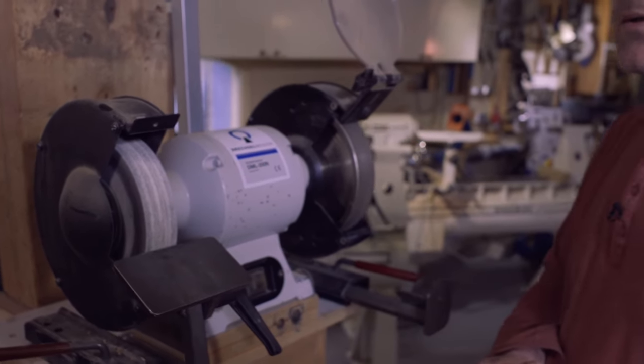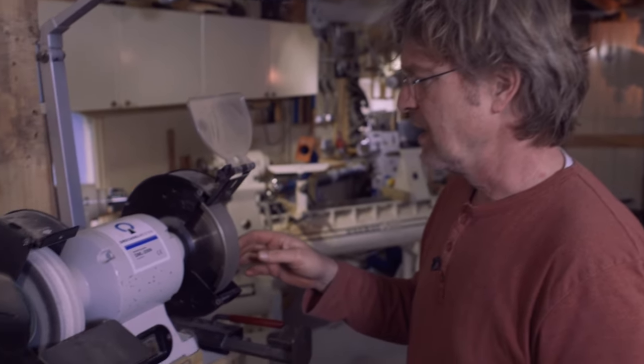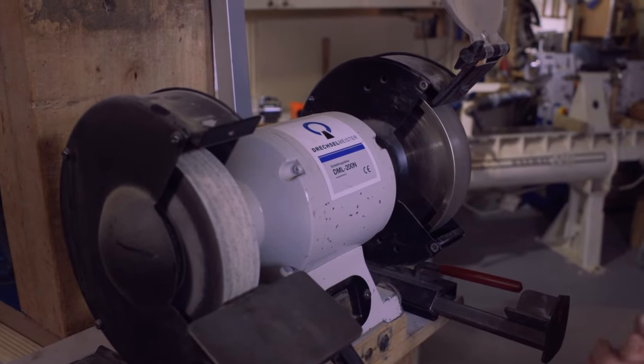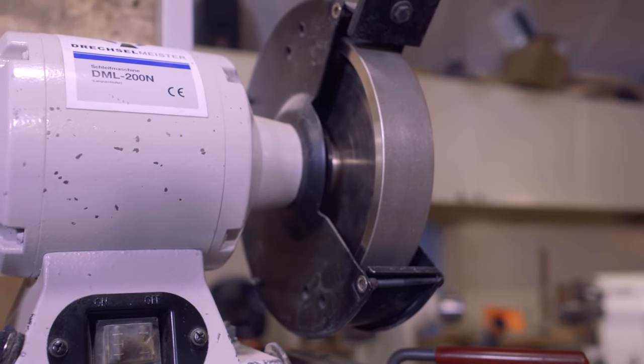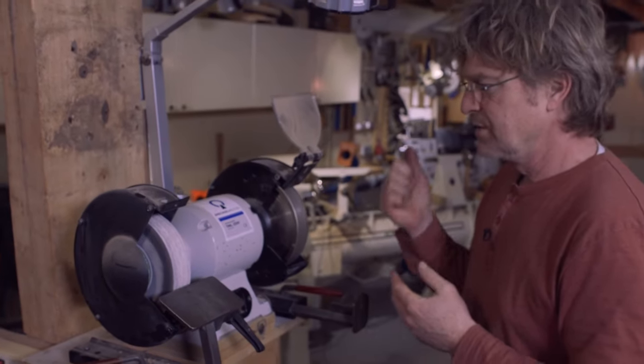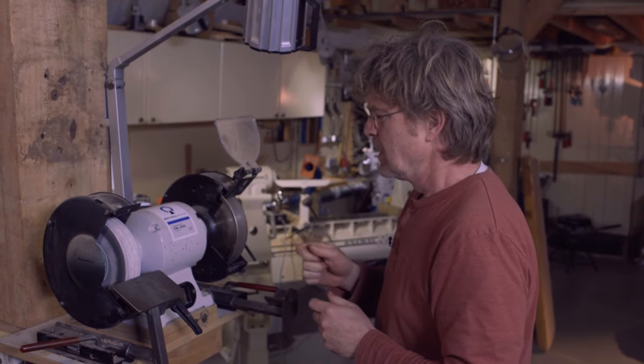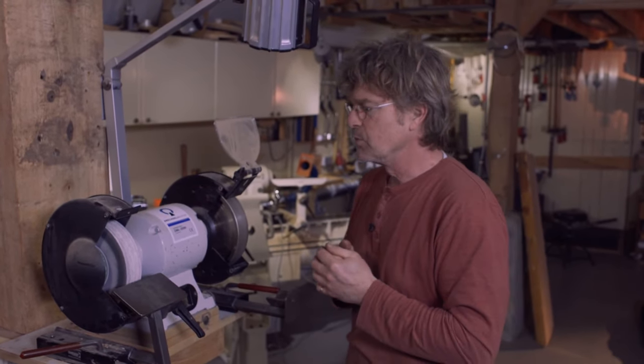The grey wheel I have replaced with a CBN wheel. I like CBN wheels a lot. The grey wheels take too much heat for our turning chisels, so you better take them off or don't use them on your HSS gouges. I have replaced it with a CBN wheel because I'm a big fan of CBN — always a flat surface, hardly any heat.